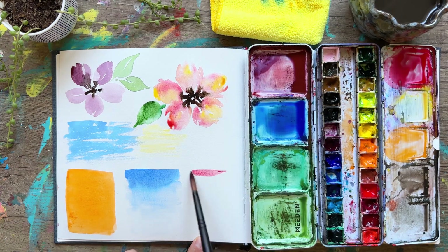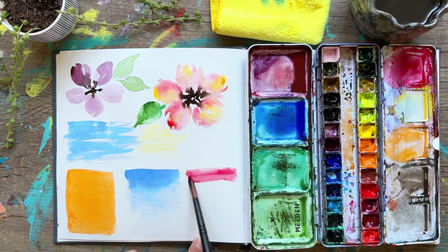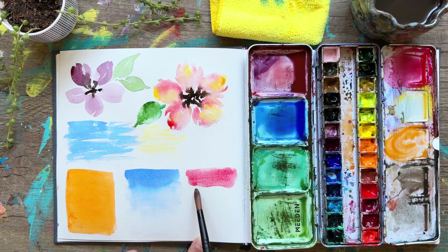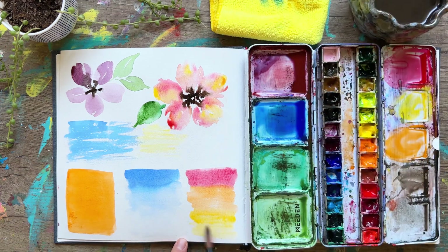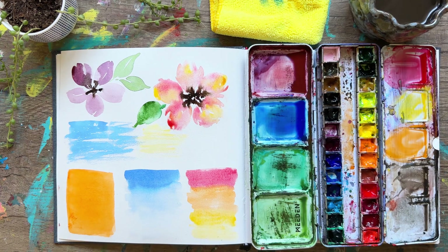This last wash is called a variegated wash — you take three different colors of paint. It's almost like a sunset: we start with red, then add orange in the middle, and finally yellow at the bottom, so you have three colors slowly transitioning into each other. I hope you enjoyed this video — please give it a like, subscribe to my channel, and leave a comment letting me know which wash is your favorite. Take care and I'll see you in the next video.